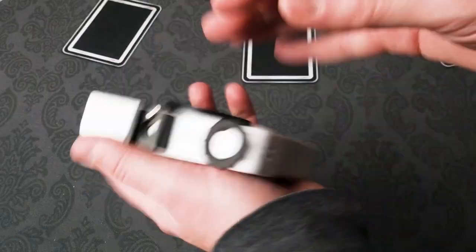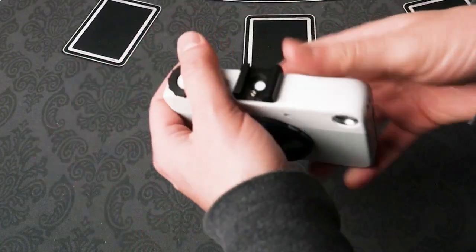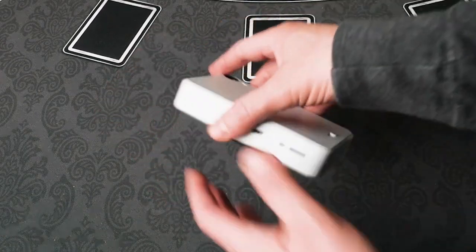The shutter button on this camera is extremely sensitive. The slightest touch will cause it to take a picture and print it. With the price of each print costing about 50 cents, those accidental shots will add up fast.